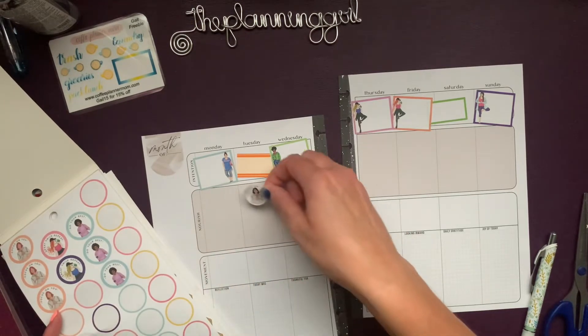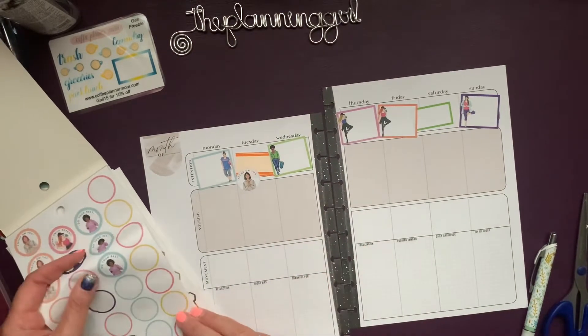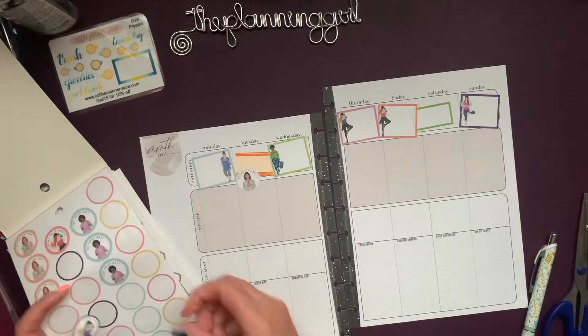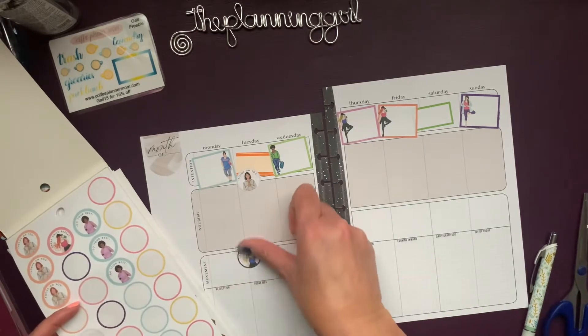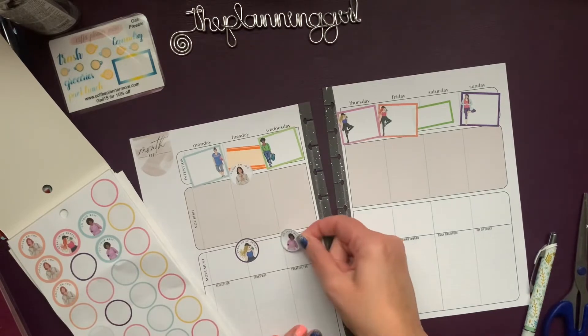Let's do a 'Focus on You' since there isn't a girl there. And for movement, let's do 'Sweat, Smile, Repeat.' And then 'Do Your Best.'